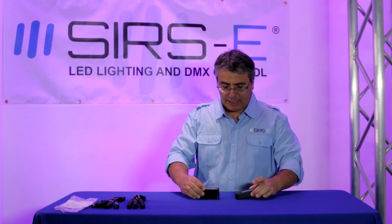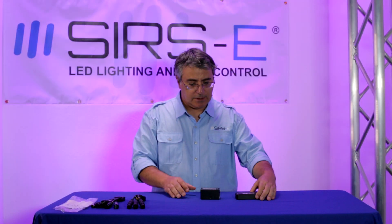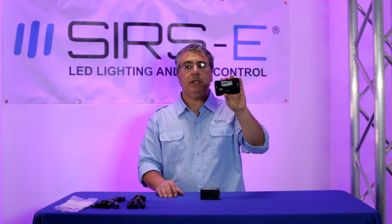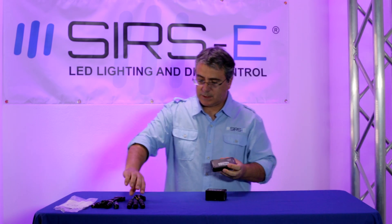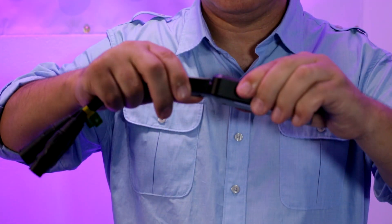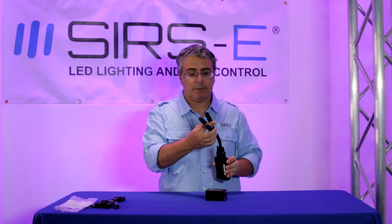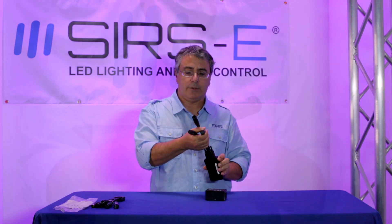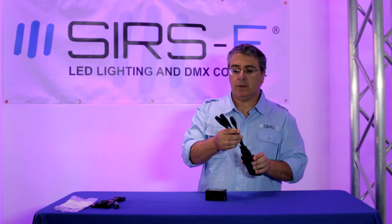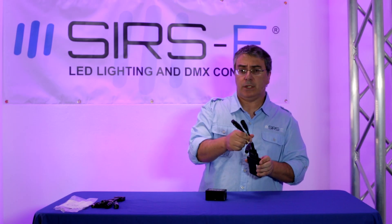The main difference is that the MK2 unit supports two DMX universes. It comes with a DB9 connector and the cable is included — it's a breakout cable with two XLR connectors for output and one for input. You can use input and output at the same time, which is very convenient.